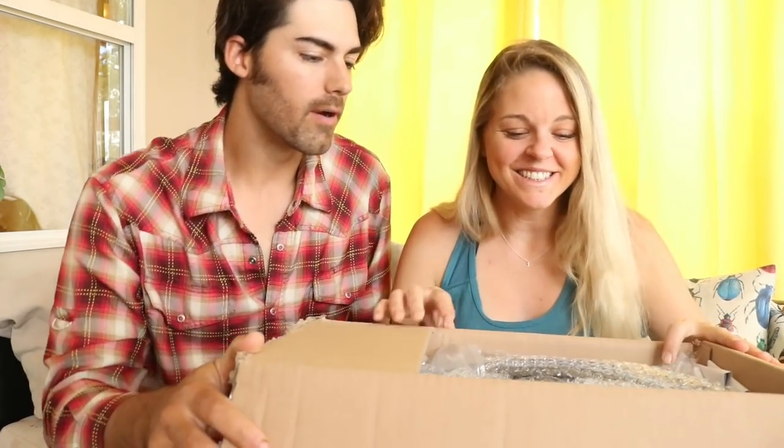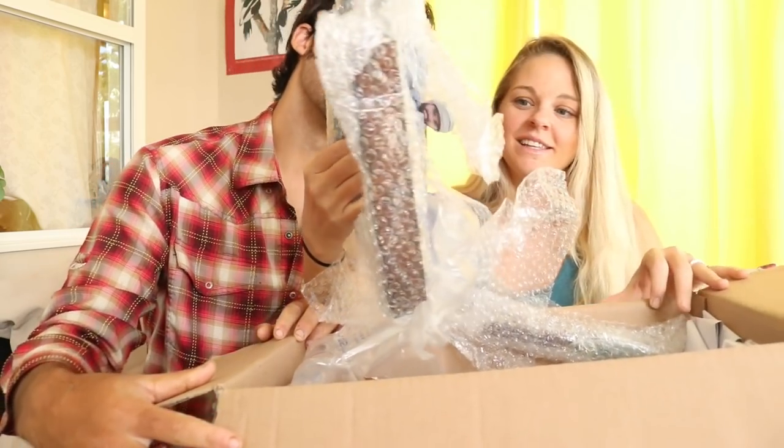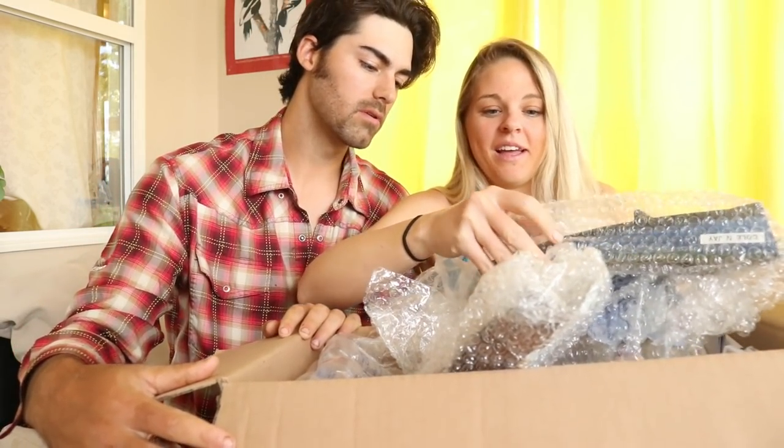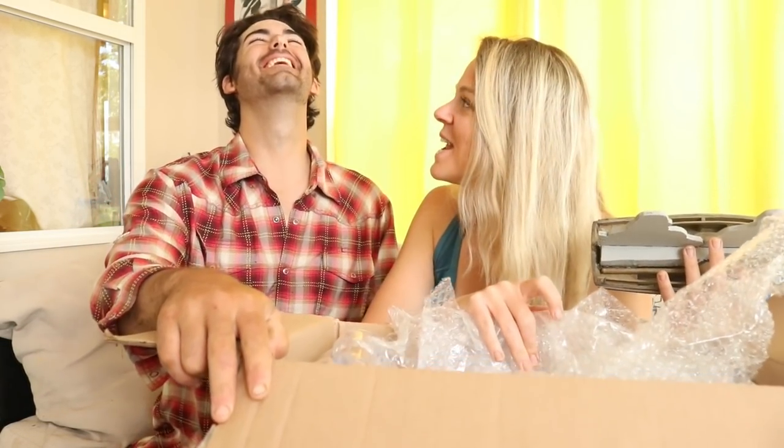What could be in here? What could be in the big box? Oh my goodness. Looks like a boat. A boat? What? Oh my gosh! Are you kidding me?